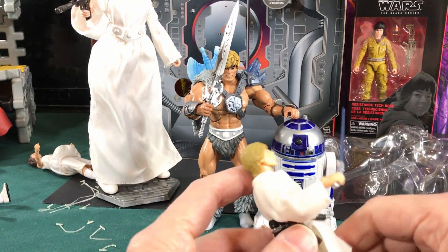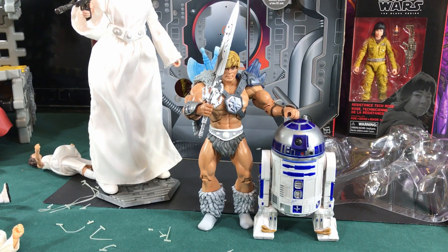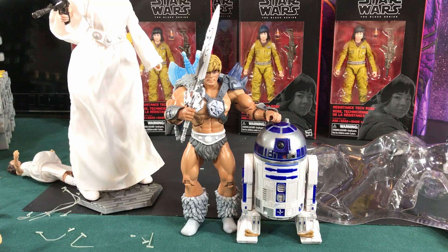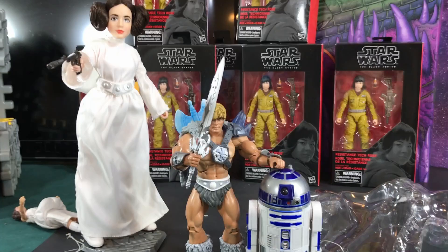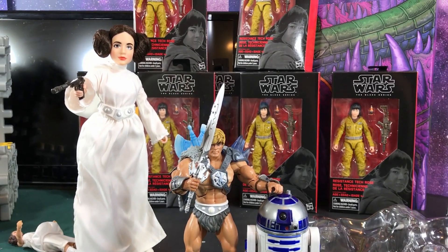May the force be with you — I'll see you guys later. Like, subscribe, tell your friends. And look forward to finding out why I have so many roses. What do I have? One, two, three, four, five, six, seven — I got over half a dozen roses. Bye now!